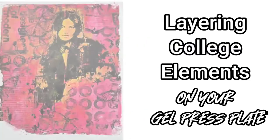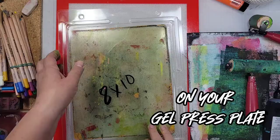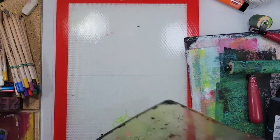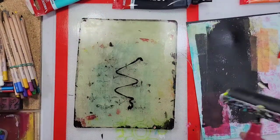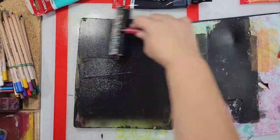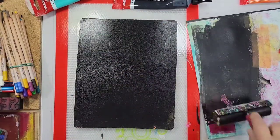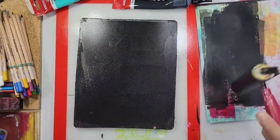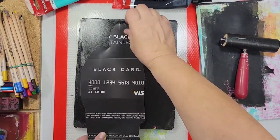Hi, my name is Kat Kerr and today we're going to be layering collage elements on our gel press mono printing plate. Now today I'm using my 8x10 gel press plate, and what I mean by collage elements is we're not actually going to be taking little bits of paper and cutting and pasting them to create one piece of art. We're going to be creating one layer on our gel press plate and adding multiple images using black acrylic paint.